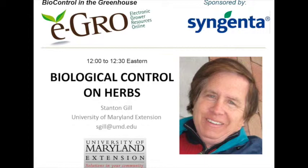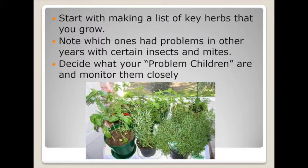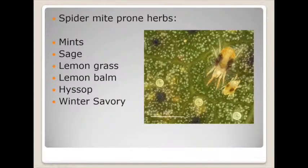What you want to do if you're growing herbs is make a list of which herbs you grow, and as you get experience with those you're going to notice which ones are the real problem children — which ones have the insects, mites, disease and that sort of thing — so you can concentrate your monitoring on those key herbs, because a lot of herbs just don't really have that many problems.